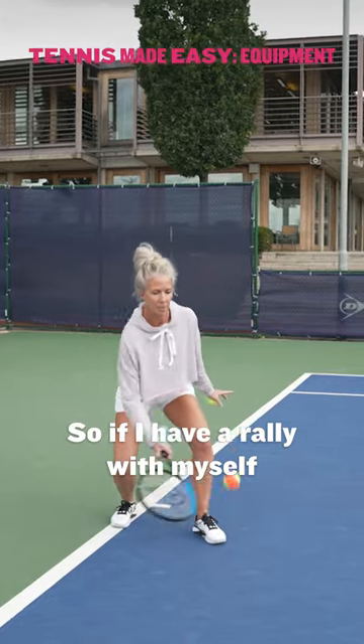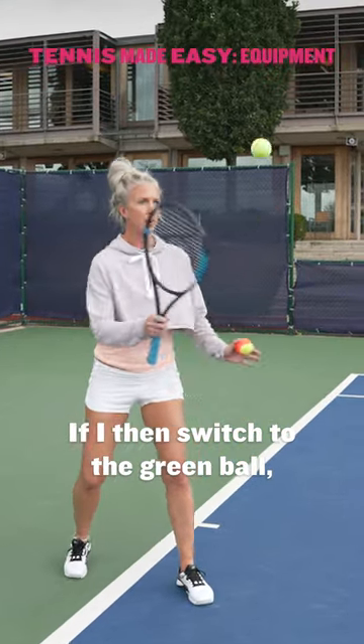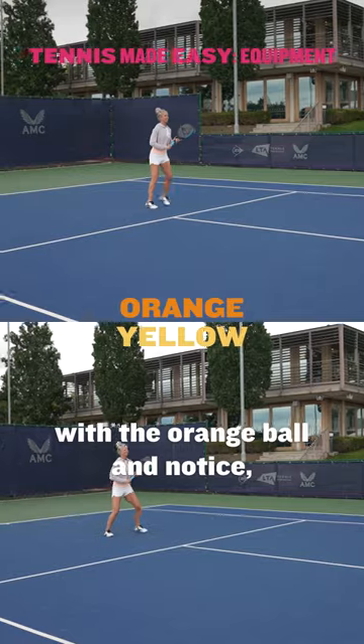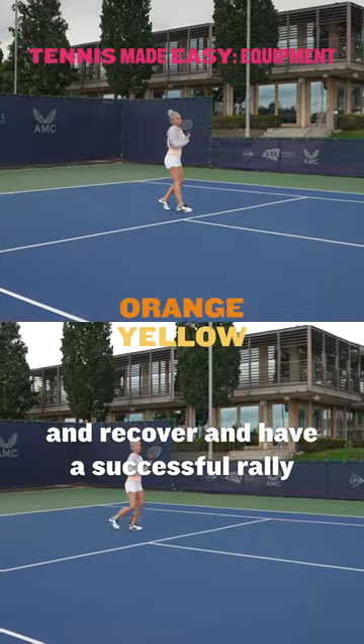If I have a rally with myself with the orange ball, notice how low I'm happy to get. If I then switch to the green ball, I'm not having to get quite so low but I am having to move my feet a little bit more. Notice that because the ball travels slower, I've got more time to get to the ball and recover and have a successful rally.